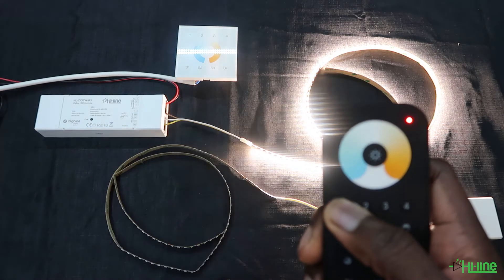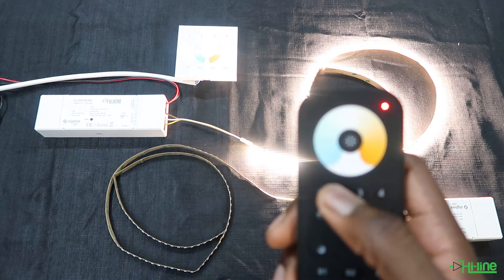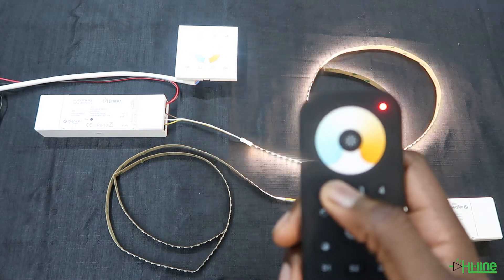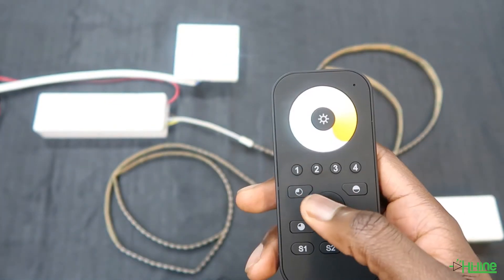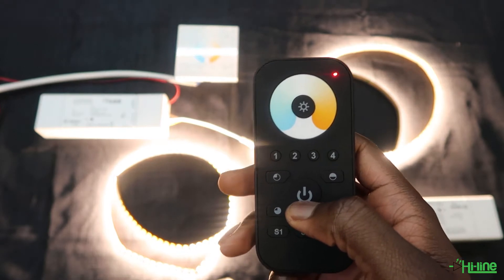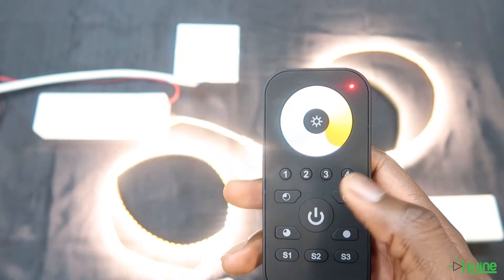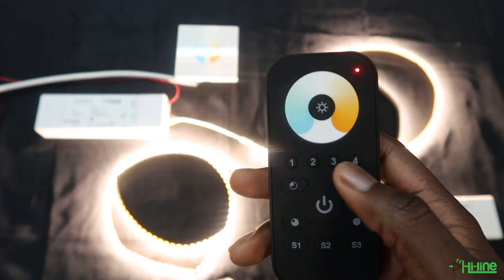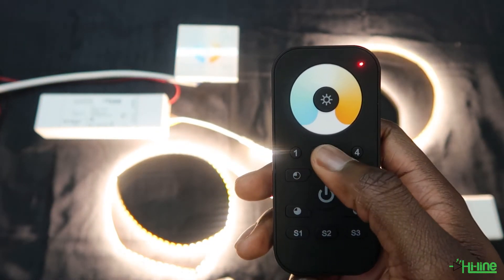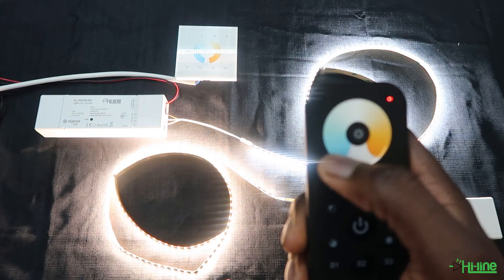After pairing your remote control to the LED controllers, you will be able to control each zone separately by pressing and holding onto the selected zone to turn it off, or you can press the power button to turn them all on at the same time. You will also be able to adjust the color temperature of each zone separately by selecting the zone and then adjusting the CCT of each zone.